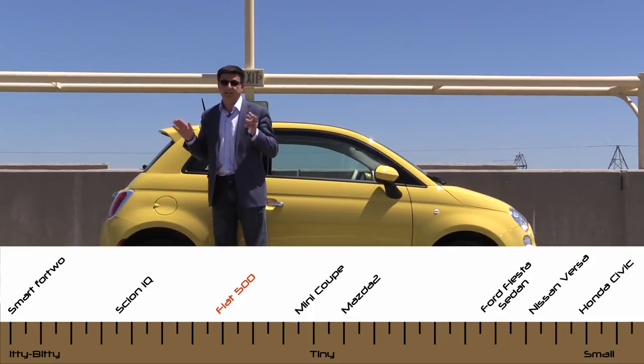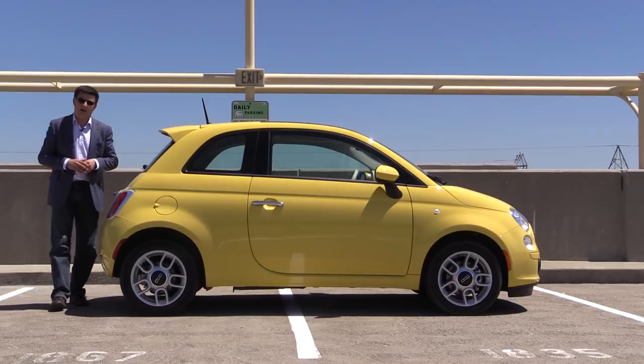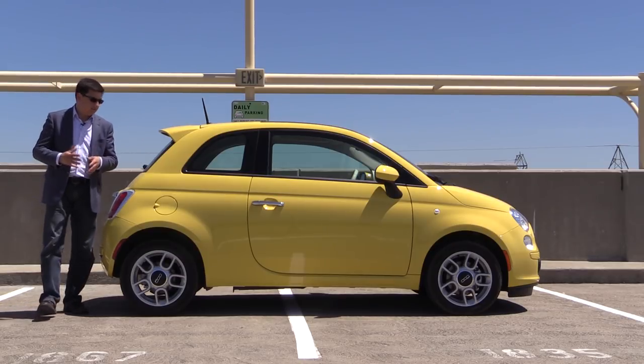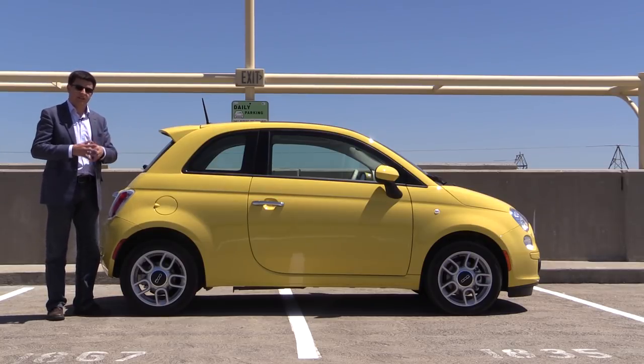The Fiat 500 is a relatively small car and a 4-seat vehicle, not a 5-seat vehicle like you'd expect out of most compacts or subcompacts in the United States. Something like a Toyota Corolla, a Honda Civic, a Mazda 3, even a Mazda 2 or a Ford Fiesta — they are going to seat 5, and the 500 is only going to seat 4.